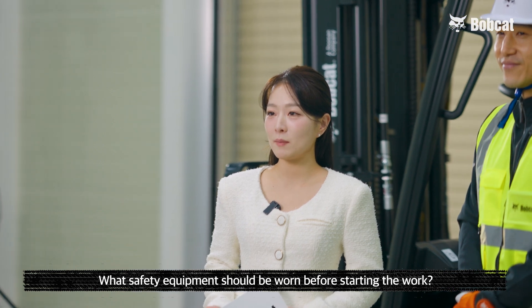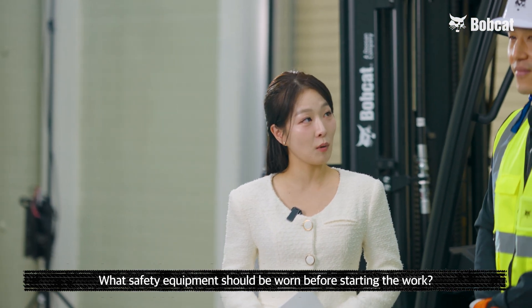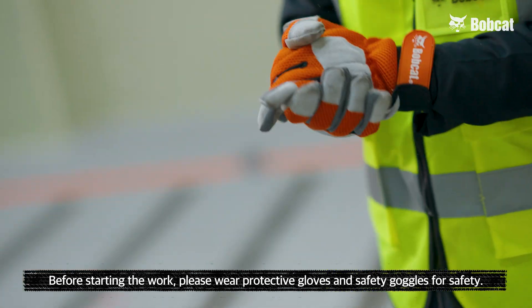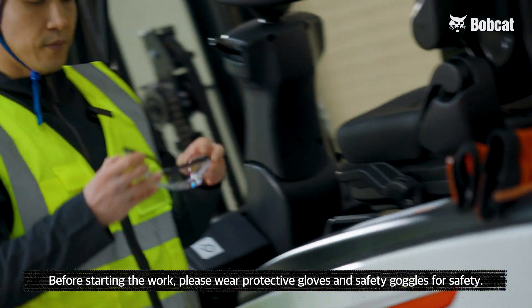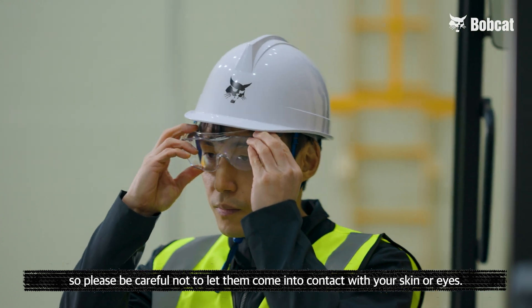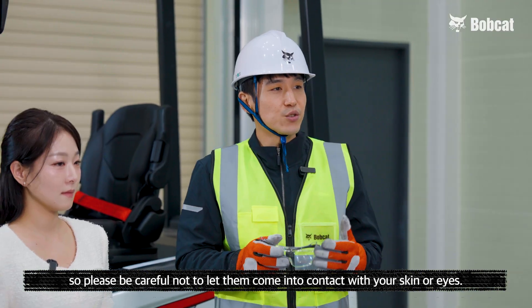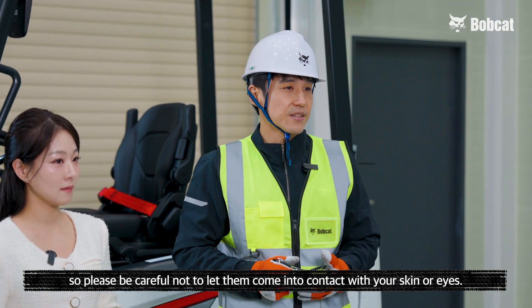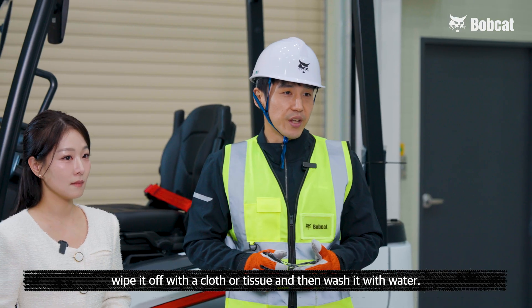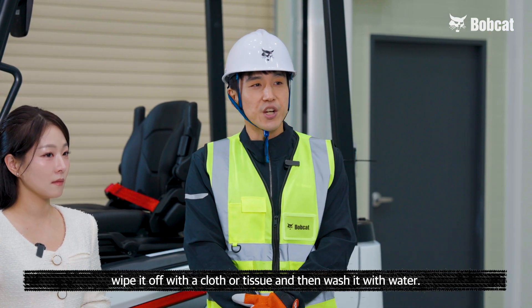What safety equipment should be worn before starting the work? Before starting the work, please wear protective gloves and also safety goggles for safety. Lead acid batteries are highly acidic, so please be careful not to let them come into contact with your skin or eyes. If it comes into contact with your skin, wipe it off with a cloth or tissue and then wash it with water.